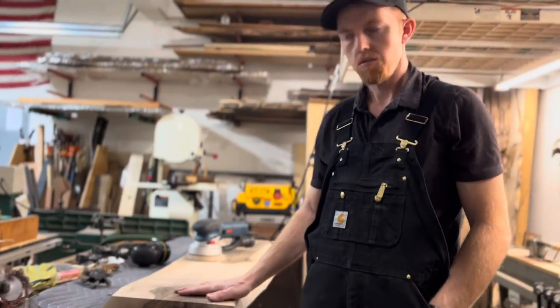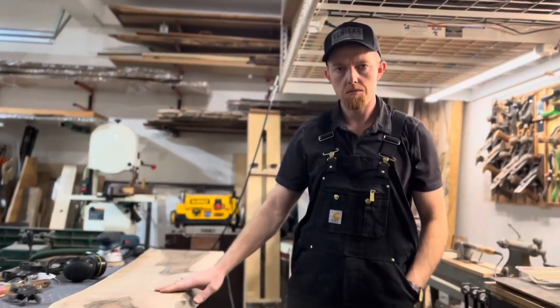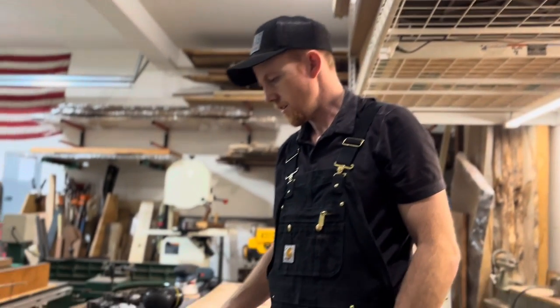I've been working on this English walnut slab, just cleaning up the live edge, getting it ready for finish. It took me quite a few tries to figure out what works really well for cleaning up this live edge.